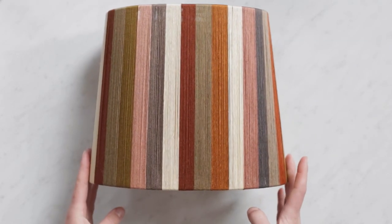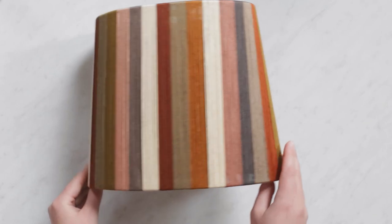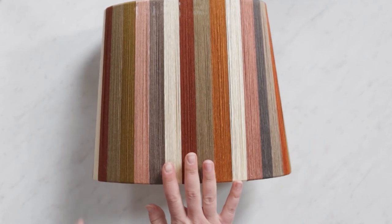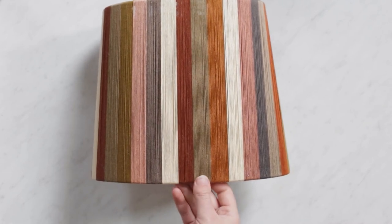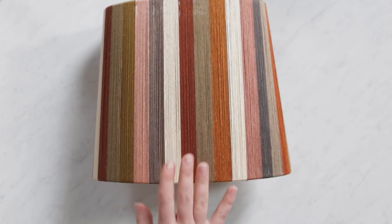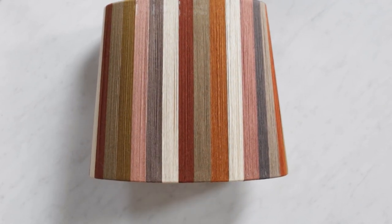This is how the final product looks, all wrapped up. I'm just gonna put it on top of a lamp that I found at a thrift store — I painted it just a creamy color — and I'll attach this to it and then it'll be good to use.